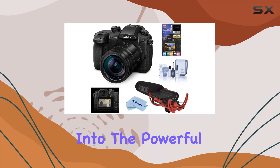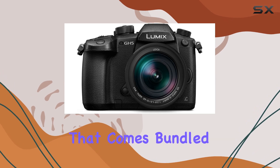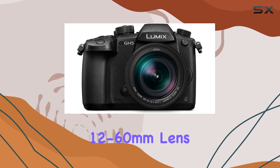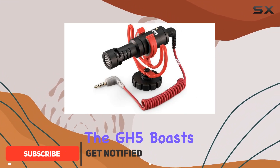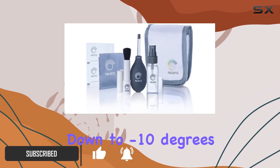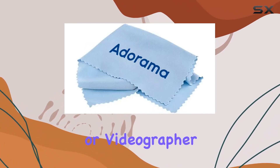Today, we delve into the powerful Panasonic Lumix GH5, a 4K mirrorless digital camera that comes bundled with the Leica 12-60mm lens and a suite of accessories. The GH5 boasts a rugged design, freeze-proof down to minus 10 degrees, making it a versatile companion for any adventurous photographer or videographer.